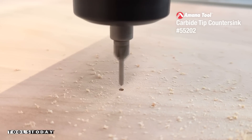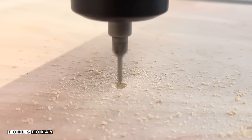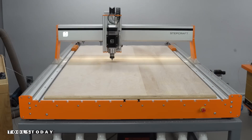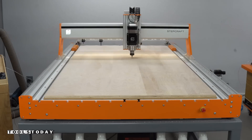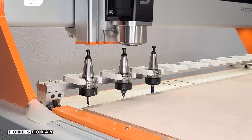There are a ton of holes to drill out through this entire project, so I'm going to be using peck drilling here. It goes down little by little, removing all of the material and allowing the chips to fully evacuate. With so many holes to drill, it's important to do it this way to ensure there's no burning as we're going through the entire project.